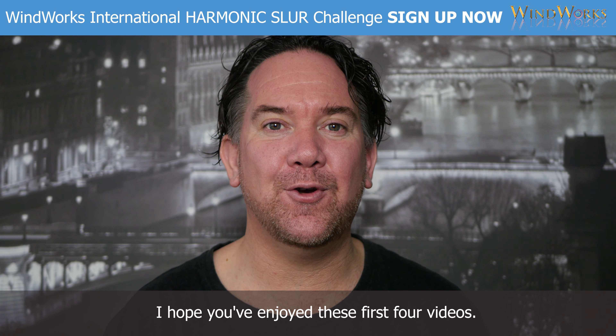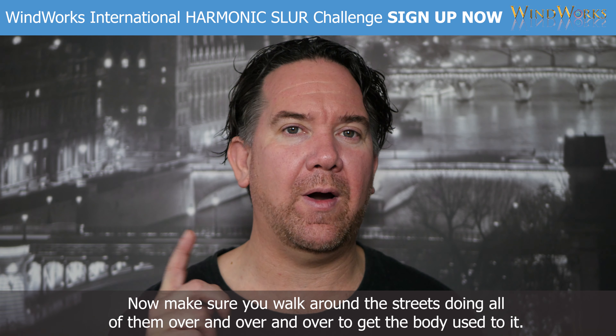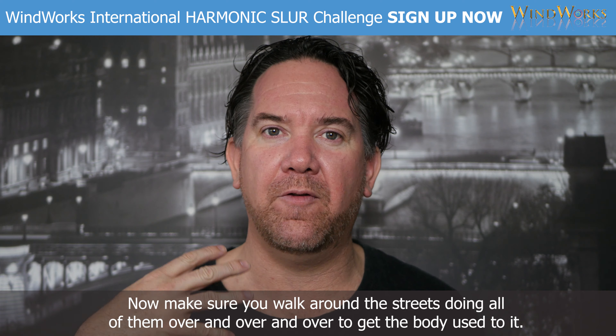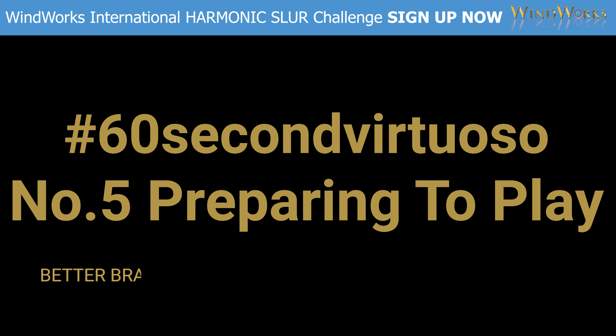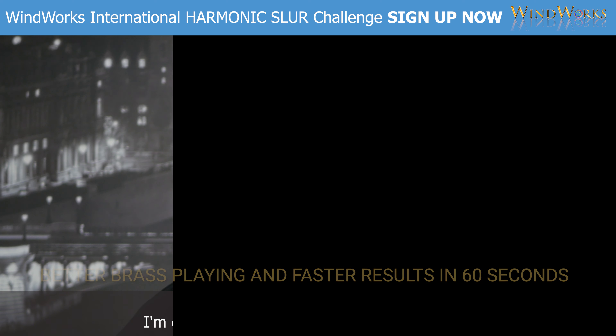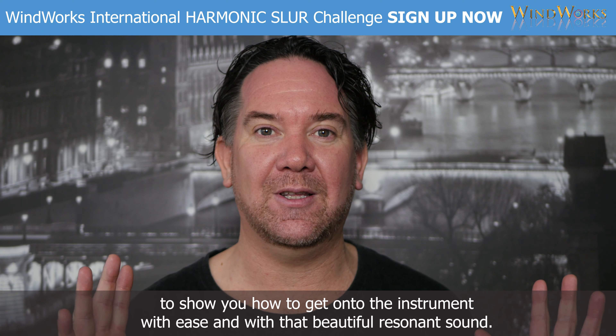I hope you've enjoyed these first four videos. Now make sure you walk around the streets doing all of them over and over to get the body used to it. In episode five of 60 Second Virtuoso, I'm going to be using the visualizer and the lead pipe to show you how to get onto the instrument with ease.